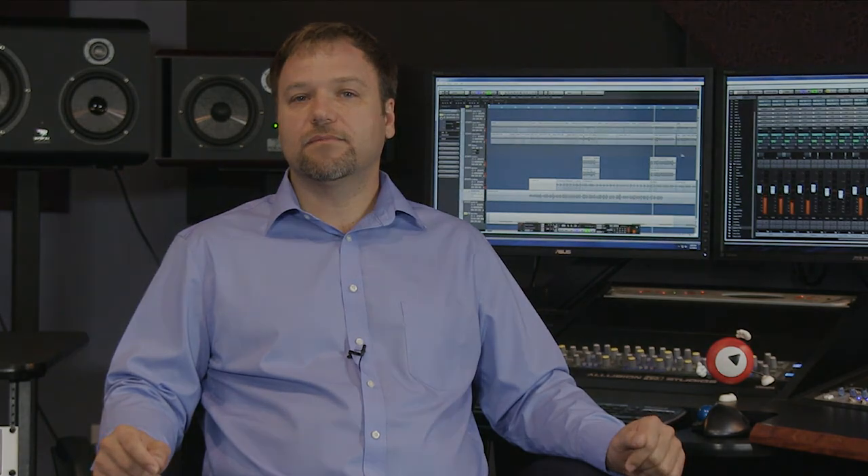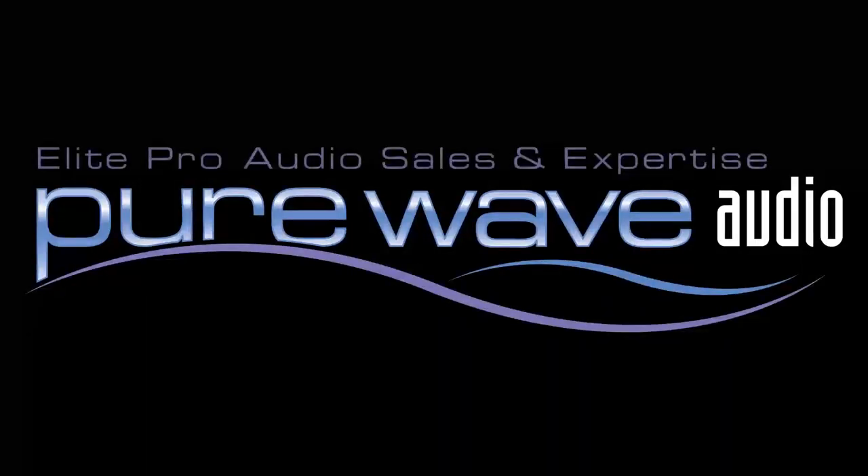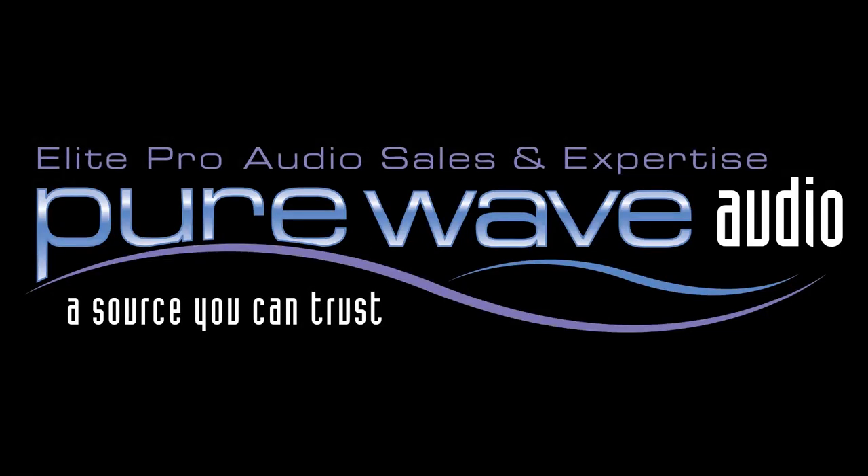There are a few models to choose from depending on your needs. For more information, visit PureWaveAudio.com and feel free to call or email us with your questions.